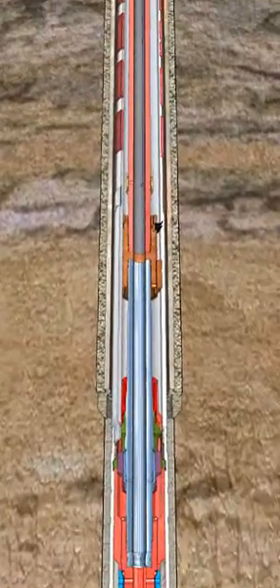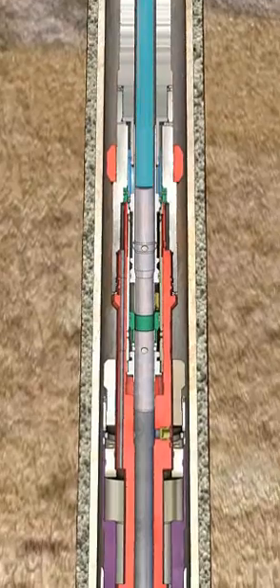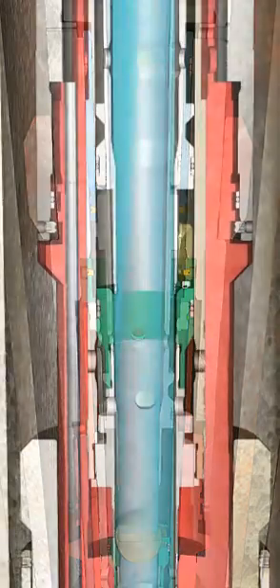When the SSR top plug lands or bumps on the float collar, cement displacement is completed. Pressure is then applied to the drill pipe to 5000 PSI. The applied pressure acts against the flapper hold open sleeve, allowing the flapper to close. Once the flapper is closed, the complete drill pipe pressure is bled off.